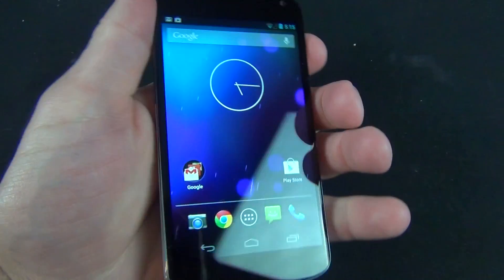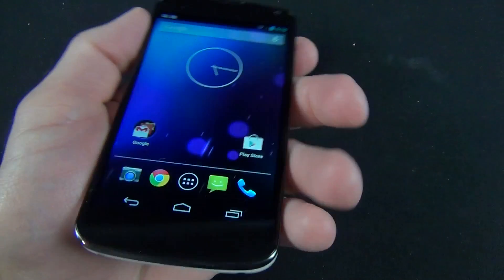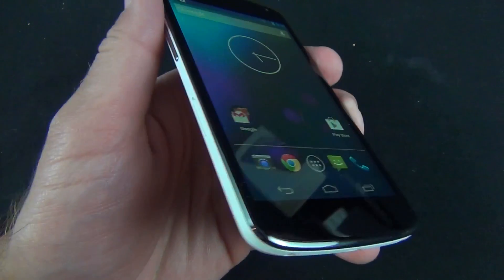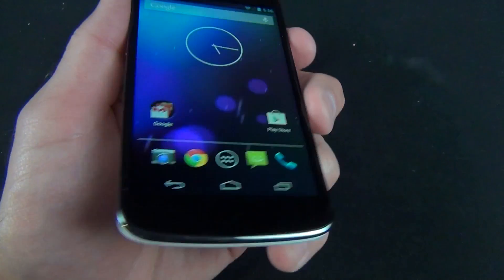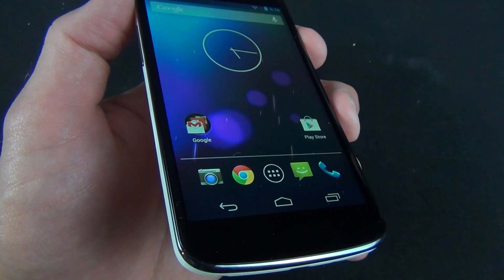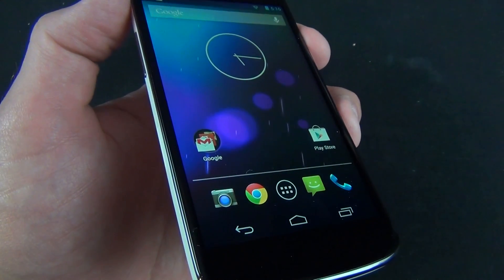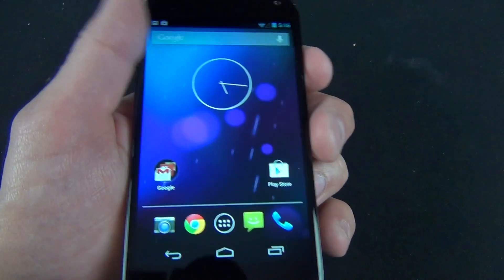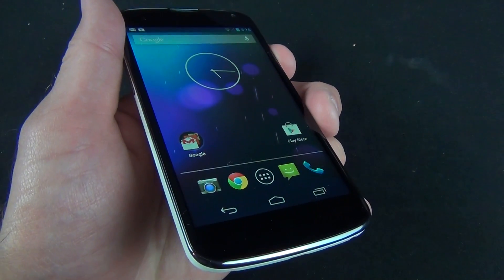We also have our LED notification light toward the center bottom. The Nexus 4 sports a 4.7-inch LCD IPS display with a resolution of 768x1280, so no 1080p here — that's good for 316 pixels per inch. That's still well south of the 400 PPI you're seeing with things like the HTC One or the Galaxy S4, but it's a really good-looking display and I'm still a big fan of it.